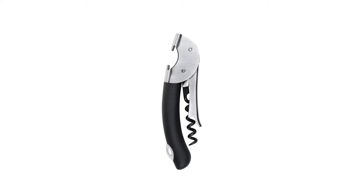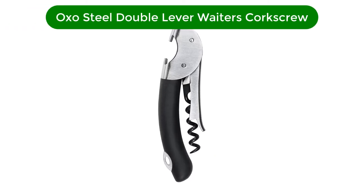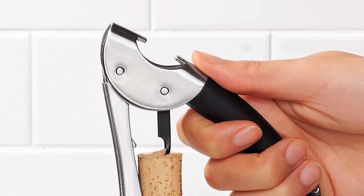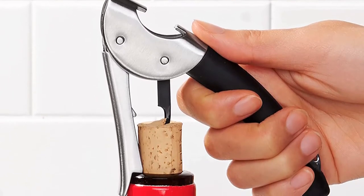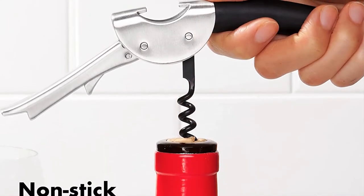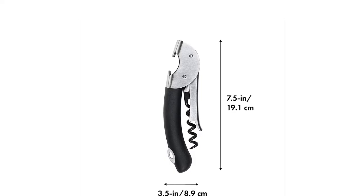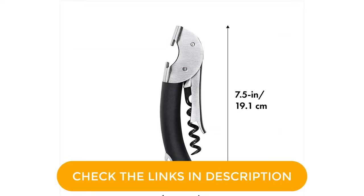Number 1. Our best pick for the money is the OXO Steel Double Lever Waiters Corkscrew. OXO is known for its well-designed kitchen tools — it makes some of our editors' favorite things, and this corkscrew is no exception. The rubber coating on the corkscrew's exterior makes it easy to hold and manipulate, and the corkscrew worm has a non-stick coating for easier cork extraction. The double pull on this corkscrew is a notch, not a hinge, but it still opens bottles just as easily as a proper double-hinged opener.